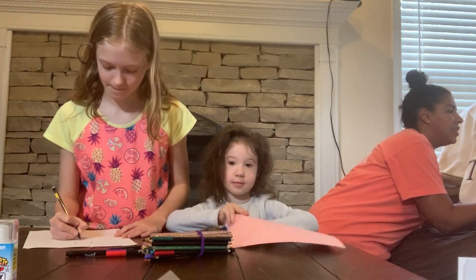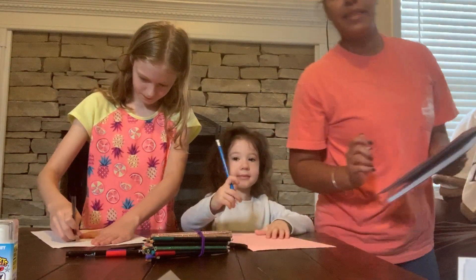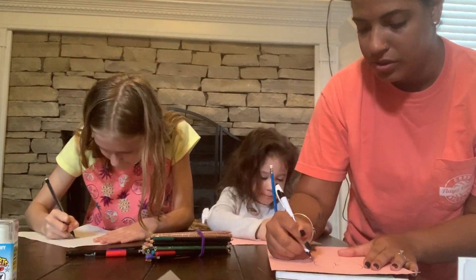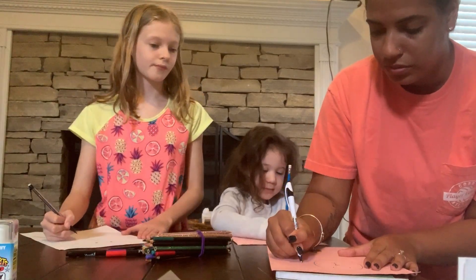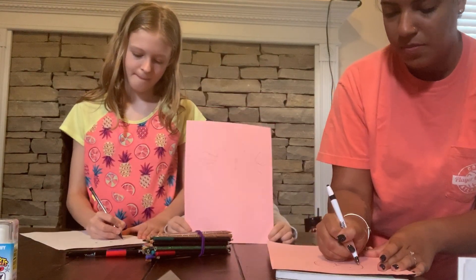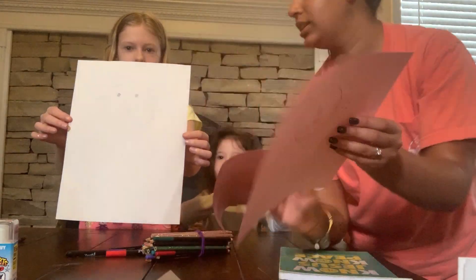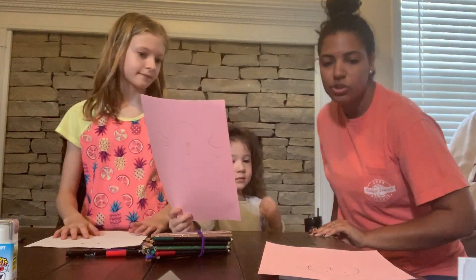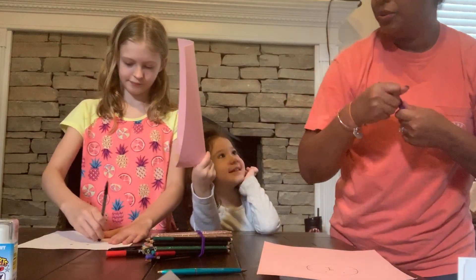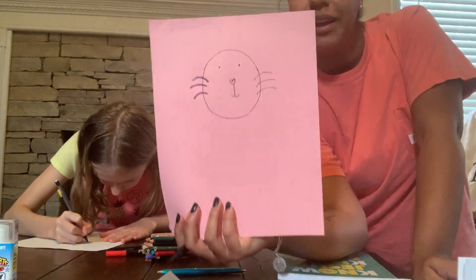Then we are going to add three whiskers on both sides of the face, but we're going to leave room in case you want to make some cheeks later, if you want to paint them or color them on. So we're going to make three whiskers. Here are my three whiskers. My lines are getting a little bit funny — I'll try a different pen. It looks so good. We have three whiskers.